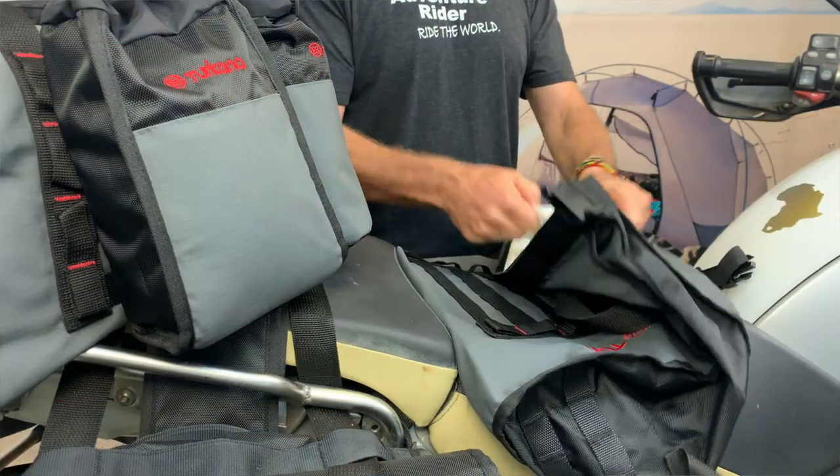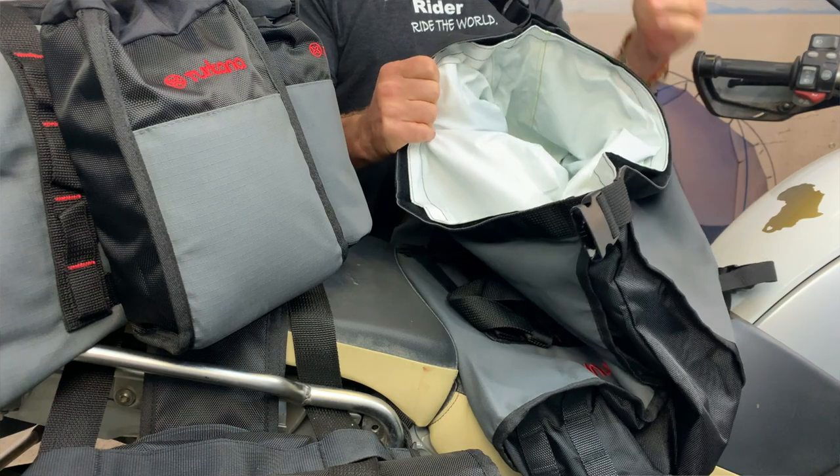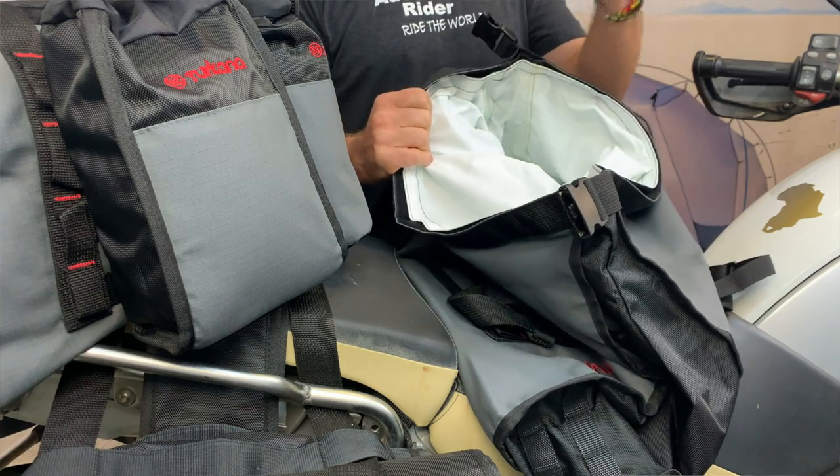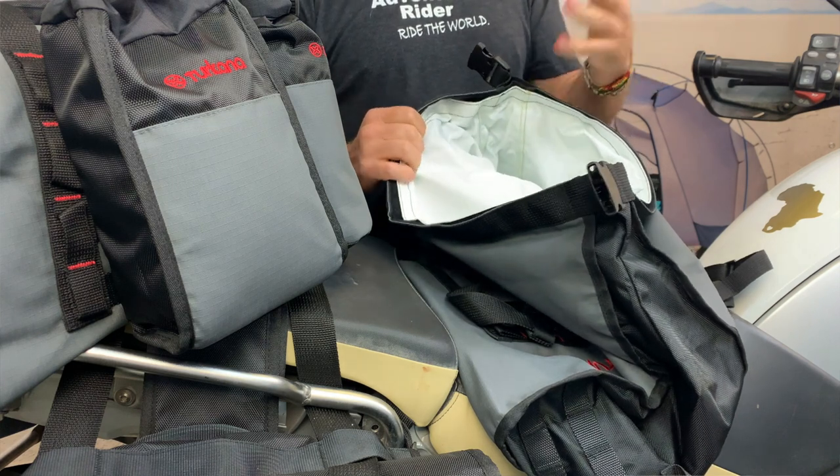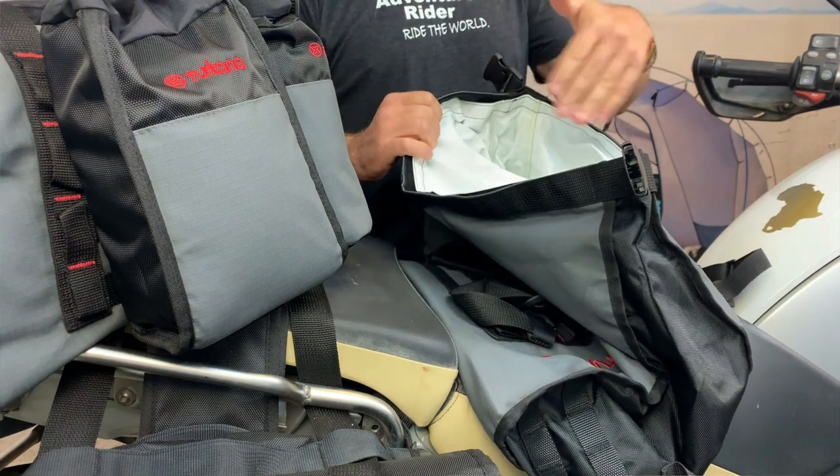The inner liner is also removable, and it's got a light-colored inside to make it easier for you to find and pack your stuff. When it's dark and you get into a campsite — maybe it's raining — being able to find your contents in the bag makes it a lot easier to work.